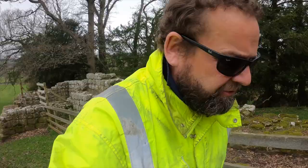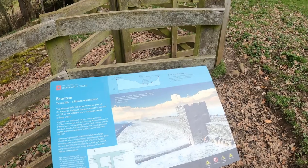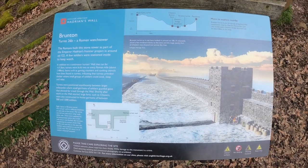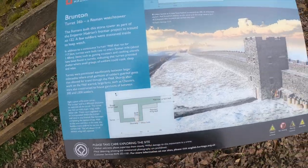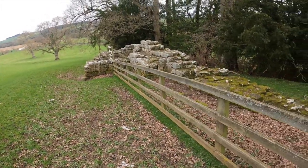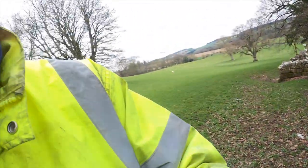So are we getting any wind noise? Because we are trying to knock it out. Brunton Turret — pause the video here for information. There you go — it was a narrow curtain wall, with jam slots and a doorway. Brunton Turret: a Roman watchtower, part of Emperor Hadrian's frontier project, built in around AD 122.